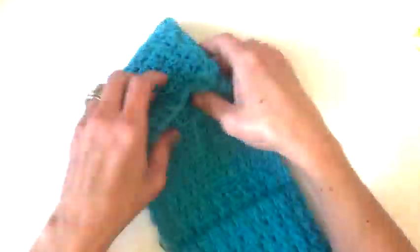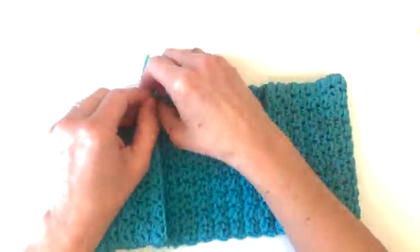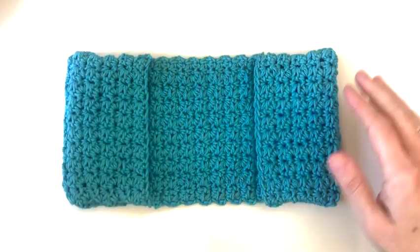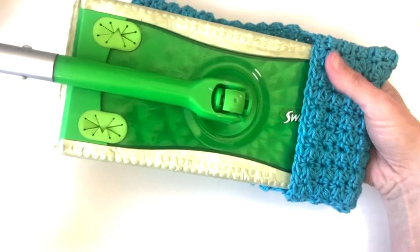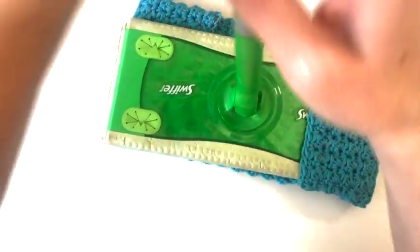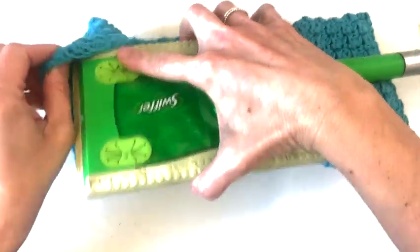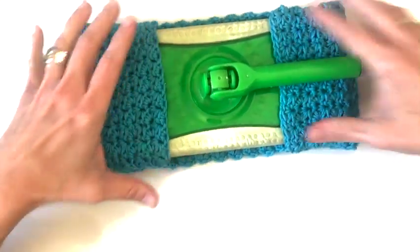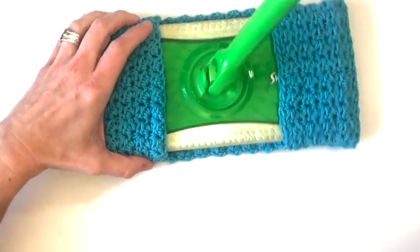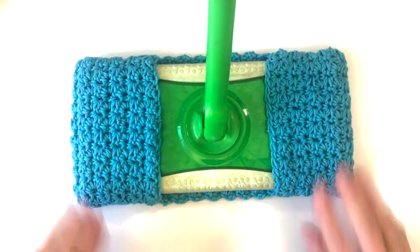Once your four edges are sewn you'll need to weave in those ends and you can turn your mop head cover right side out. To use it, just slide in one end and then fit the other end over it like so and you are ready to use it. These are great for just tossing in the wash after you've used them, and you can make a couple and have them ready to go.